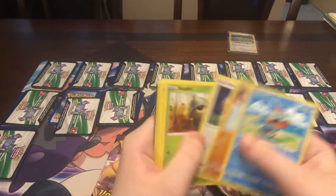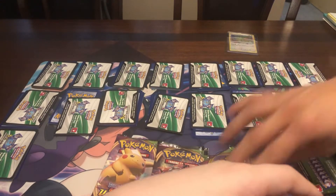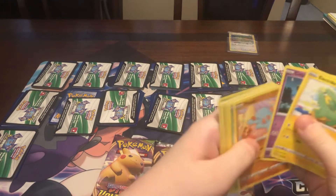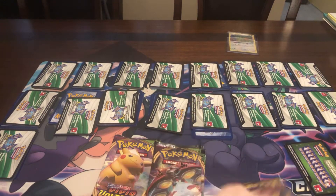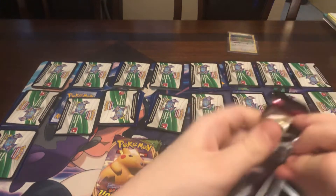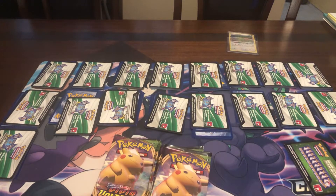In a booster box you're not guaranteed one, but it's a very high chance you get at least one. So out of a booster box we had 16 green and whites out of 36 packs. Let me try these — because this is almost the same amount of packs, if this is a better ratio, we'll see.